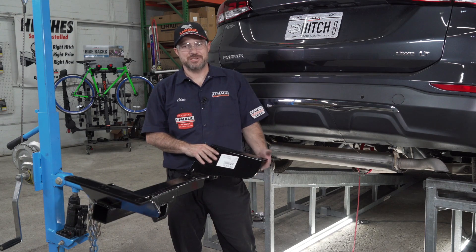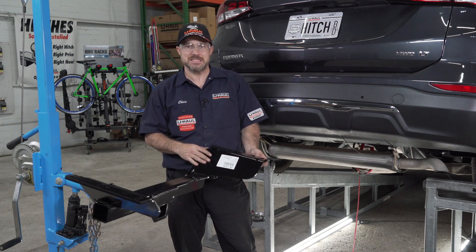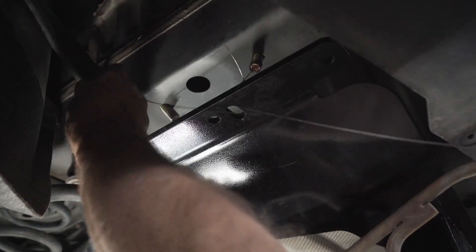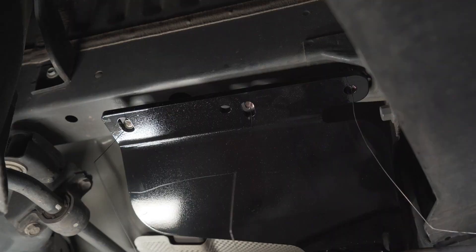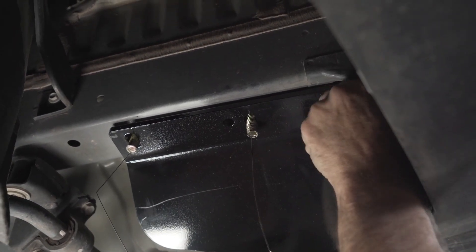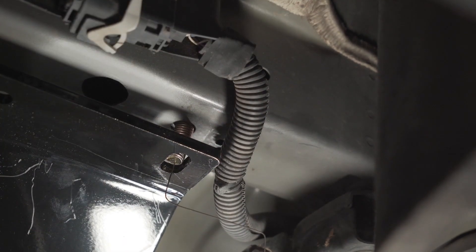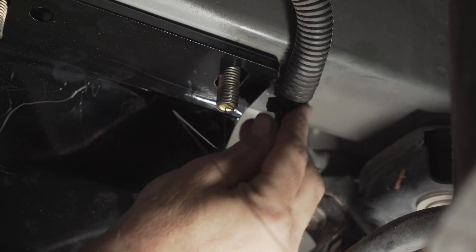We are now ready to raise the hitch into place. I'm going to be using this U-Haul exclusive hitch jack. If you do not have one, we recommend you get a second set of hands. The hitch is heavy and we are going to need to pull down on the exhaust to get the hitch over it. Now pass the fish wires through their respective holes in the hitch plate. You may find this vehicle wire harness is in the way — go ahead and pop it out of the frame using a trim panel tool. Re-seat the electrical harness back into the frame.